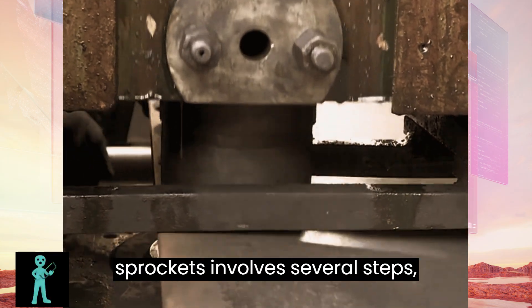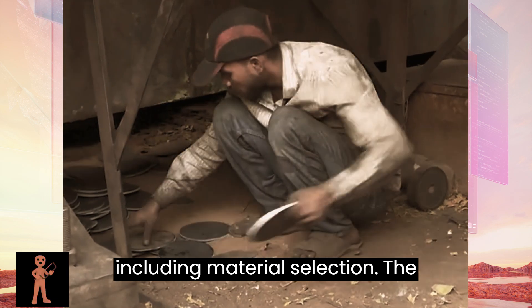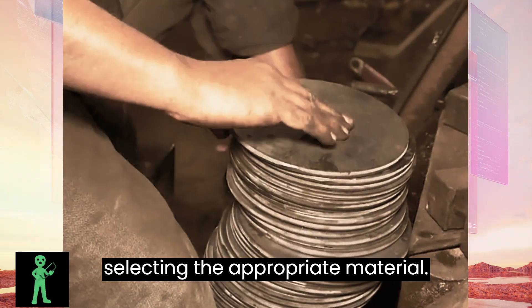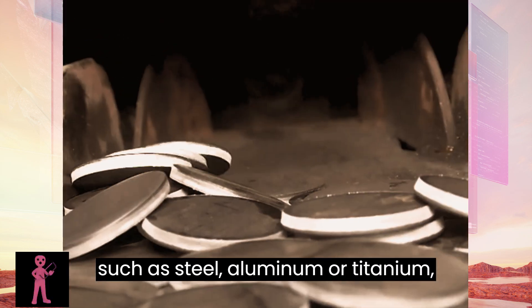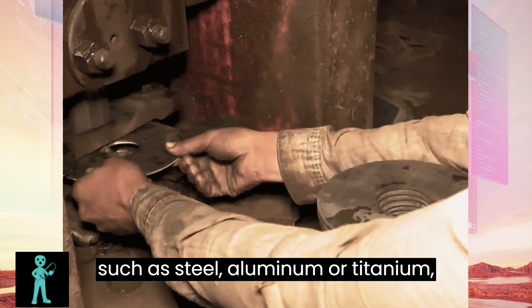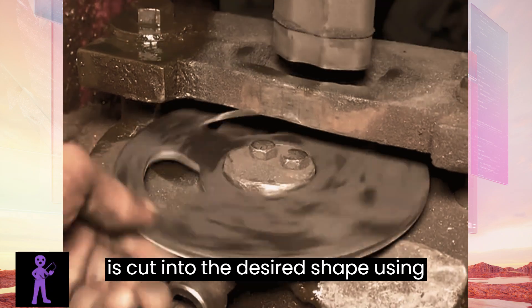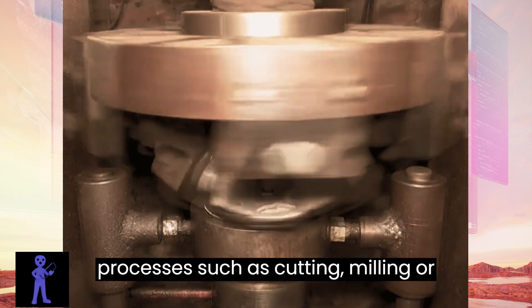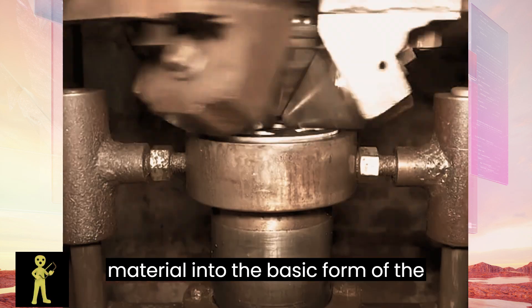The manufacturing process of bike sprockets involves several steps, including material selection. The first step in making bike sprockets is selecting the appropriate material. Sprockets are commonly made from metals such as steel, aluminum, or titanium, depending on the desired strength, weight, and cost. The selected material is cut into the desired shape using processes such as cutting, milling, or forging. This step shapes the raw material into the basic form of the sprocket.